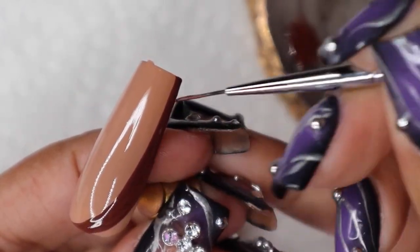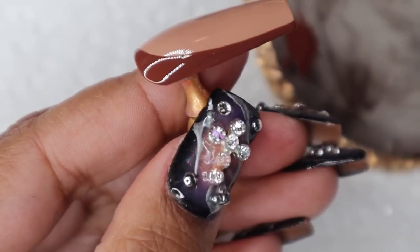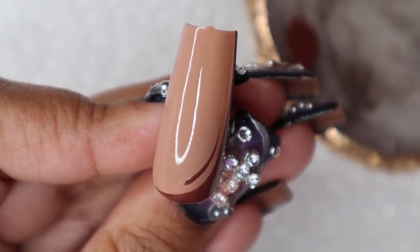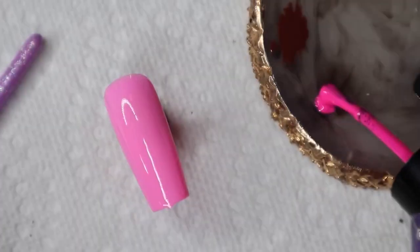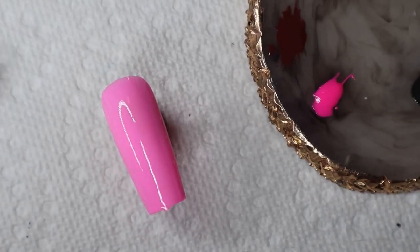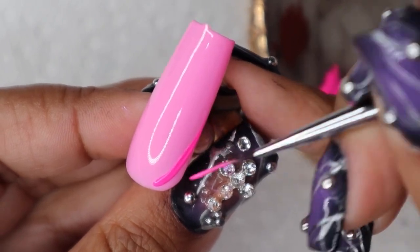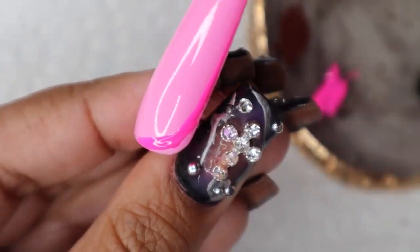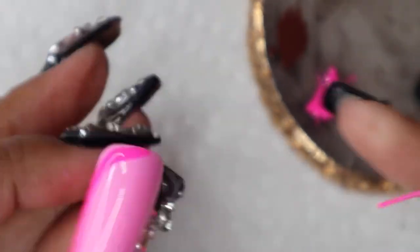Now that we have our pop of dark color, I just want to add a little one here and drag it up. Now we're going to put this back in the lamp to cure. It's time for the pink — add our pop of darker pink and do it the same way. There's really no right or wrong way to do this, so just do your own thing wherever you want to add your color.